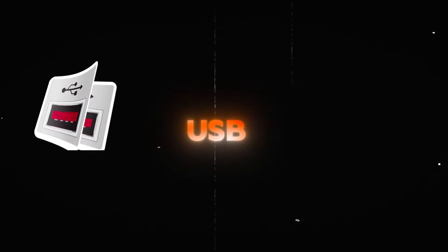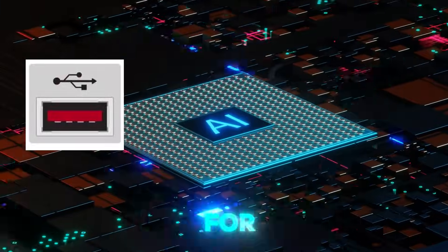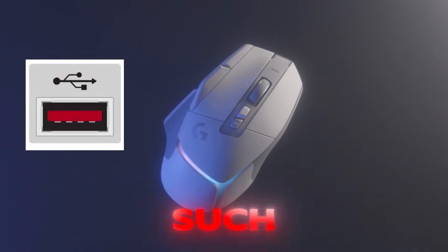And finally, we have red USB ports. These are often high-power ports or ports designed for specialized uses, like powering external devices or ensuring low latency for peripherals such as gaming mice.